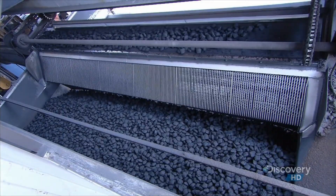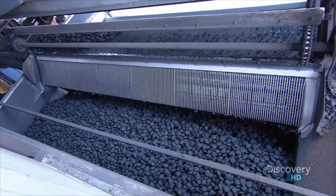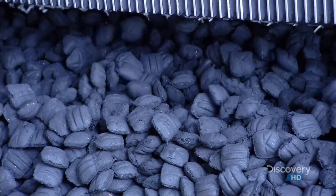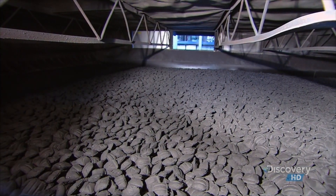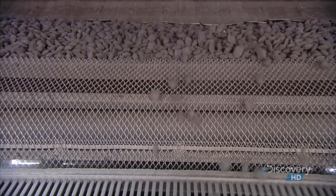A sweep belt transports and distributes the briquettes in a 250-foot drying tunnel. They're heated to 140 degrees Celsius for two and a half hours. This will reduce their moisture level from 35 to just 5%. The lower the moisture level, the better it burns.